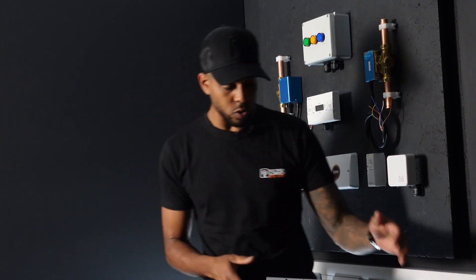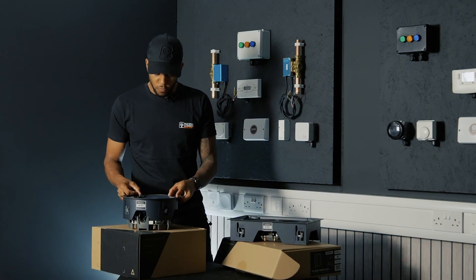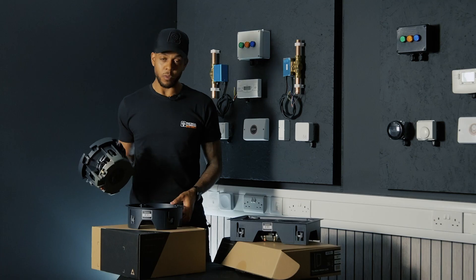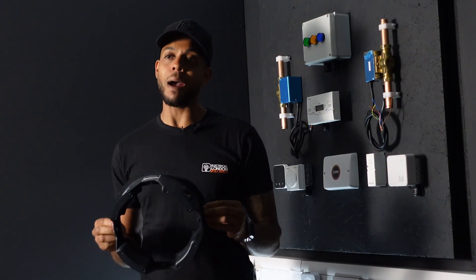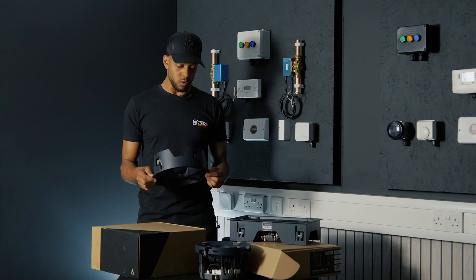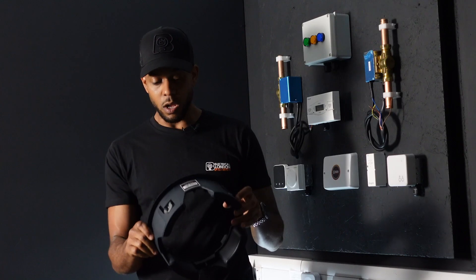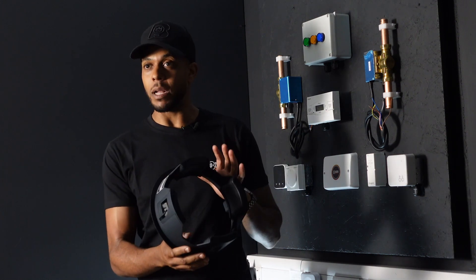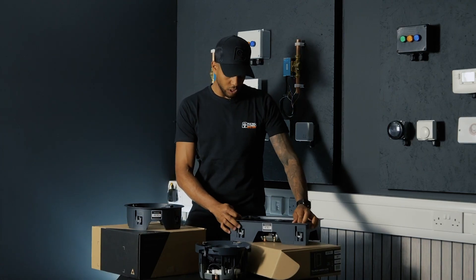What I want to talk about is the ease of fitting. With four clips, we're able to remove the speaker from the cradle — I'll put that to one side. This effectively is your mounting cradle to go into your ceiling. From an installer's point of view, this is incredible. We can get this installed into the ceiling without the speaker in place, walk away, let decoration commence, and come back and just pop the speaker in. Really cool bit of kit that is replicated across the entire range.